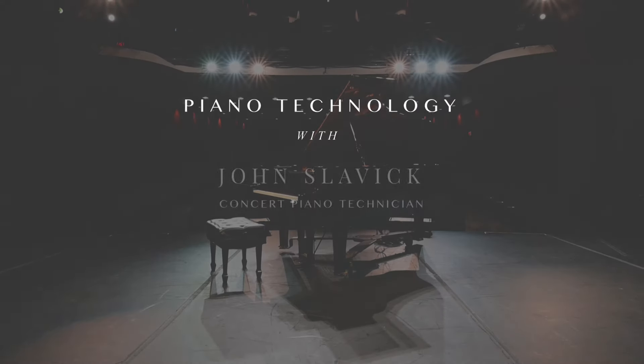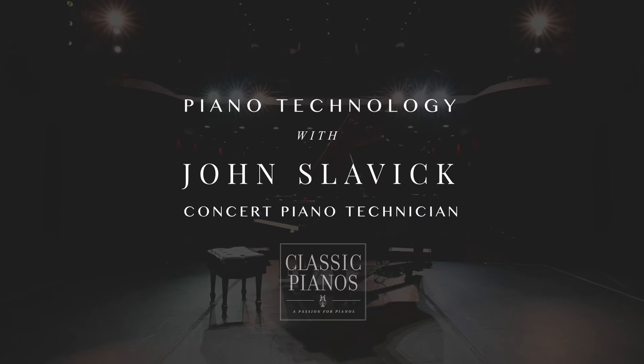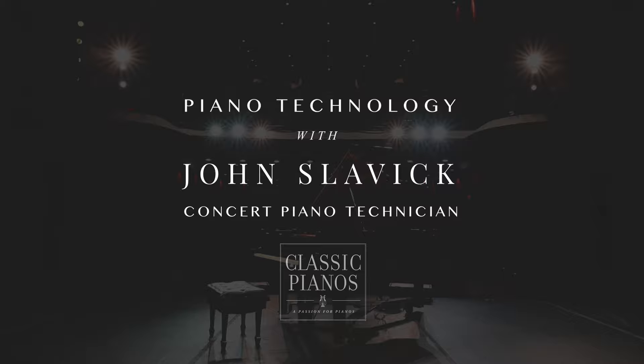Hi, I'm John Slavik, Concert Piano Technician. Welcome to our series about piano technology.